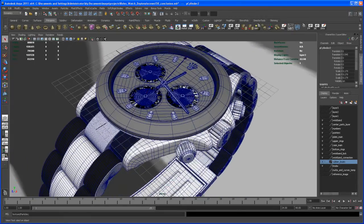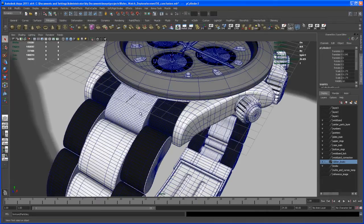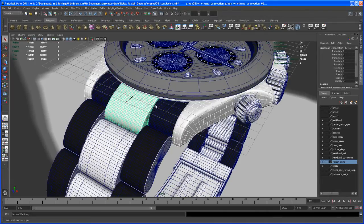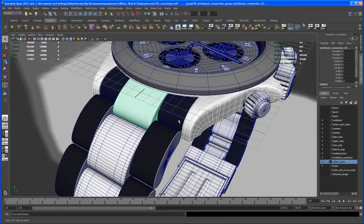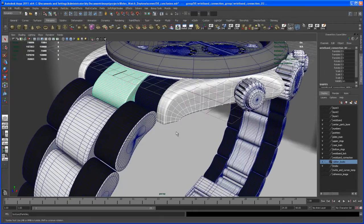Another thing I had different approaches for were the wristband connections here. In the end I took a curve, did a loft, and that worked out fine — it looks good. But there are different ways to do this. A friend of mine working in 3D Studio Max showed me that you can take a beveled polygon box or cube, put some subdivisions on it, and apply a lattice deformer. It gave almost the same result, and it was quick and easy.